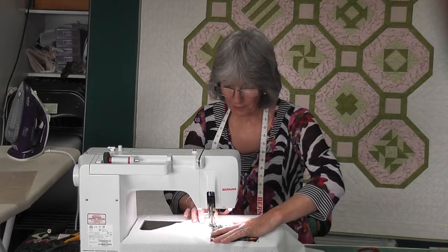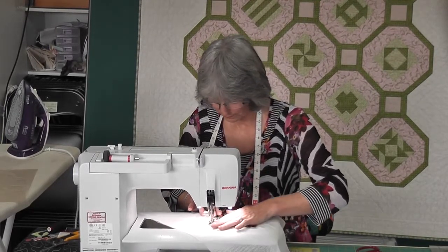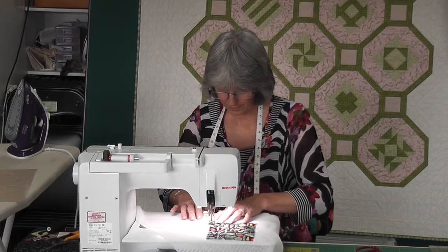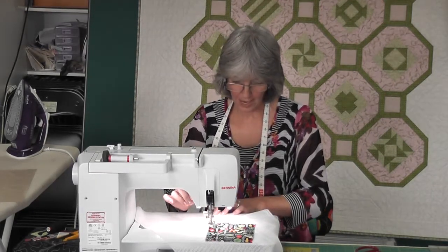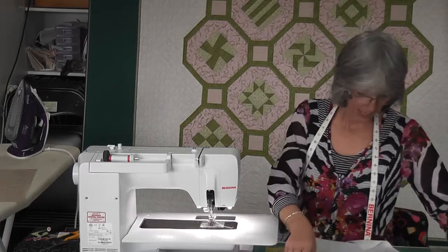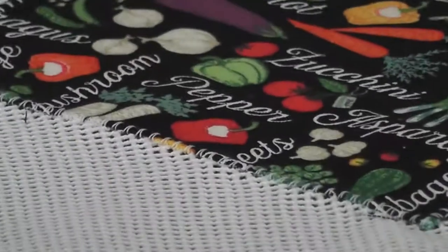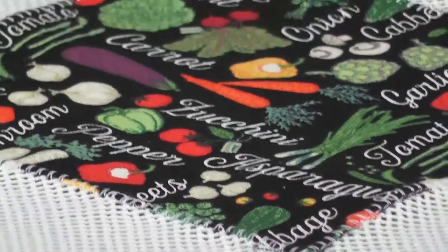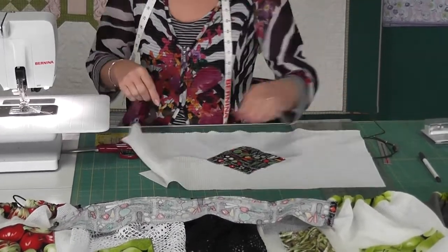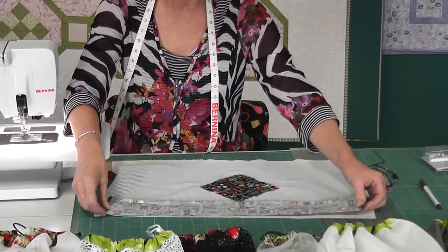If you want to give a gift, this is a very useful gift to give somebody. At the end of the appliqué you can back-stitch or lock it off — your choice. Now I'm going to put the casing on top. You need to decide at this stage if you want to top-stitch it over to the right side or to the wrong side — it makes no difference.